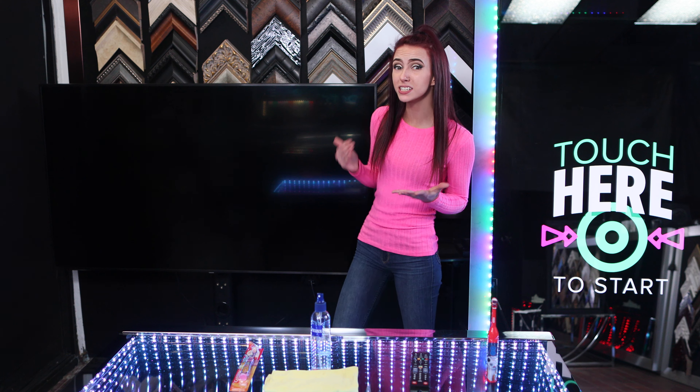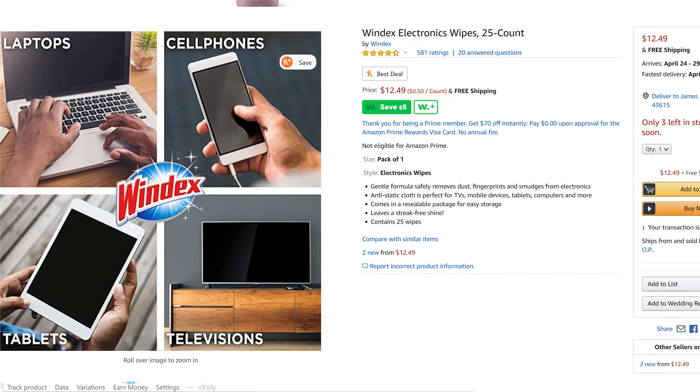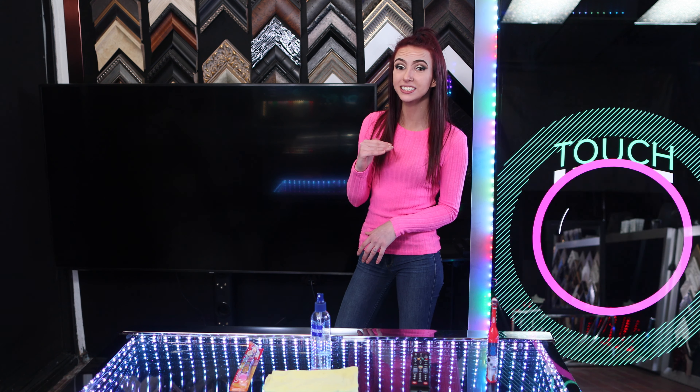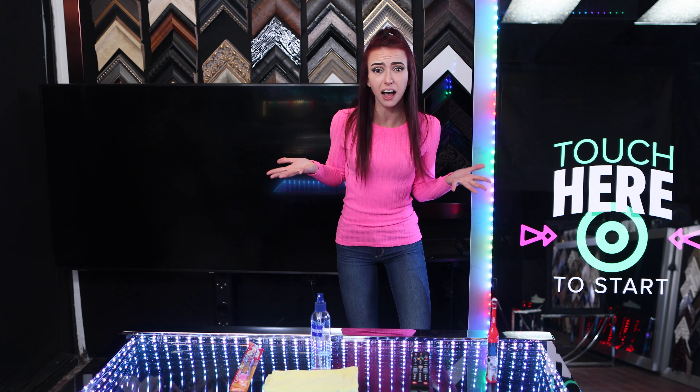Don't use regular Windex or household cleaners and ammonia-based cleaners. The Windex brand actually makes special electronics cleaners for televisions, which works great! Electronics cleaners are ultra gentle, as they don't contain ammonia or alcohol.